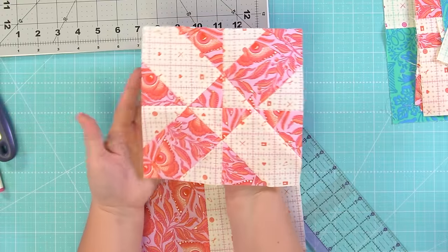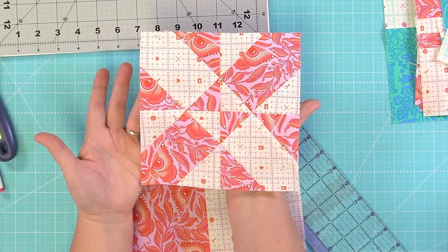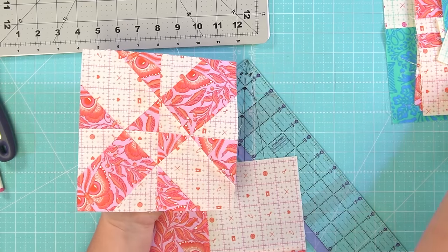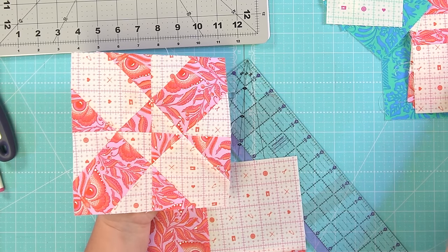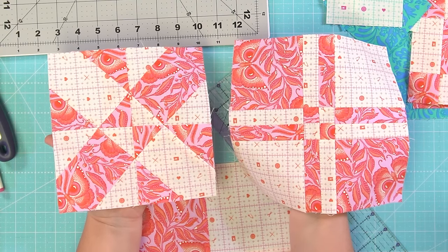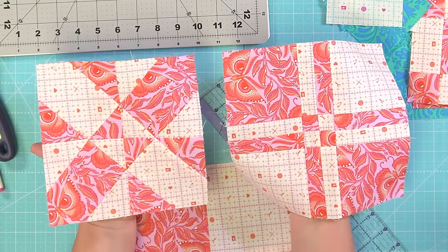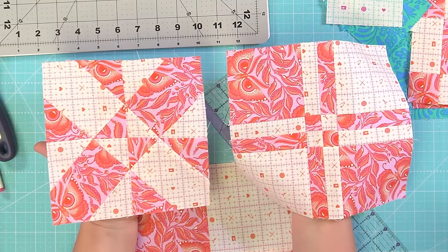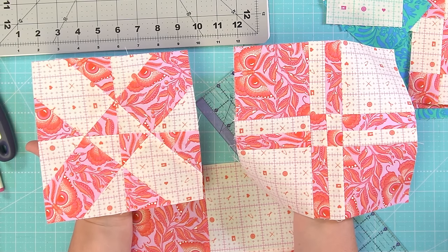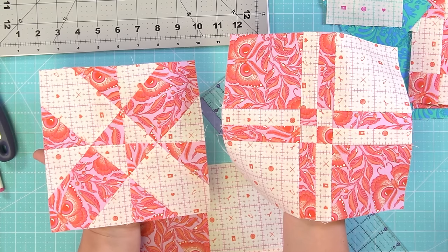This is a disappearing four-patch but this block is cut on the diagonal, and by cutting it on the diagonal you get a totally different block than the traditional four-patch block — a totally different look. You'll notice that even though both started with a five-inch four-square block, they are different sizes now, because the way they're cut requires you to trim this one down more than the other.